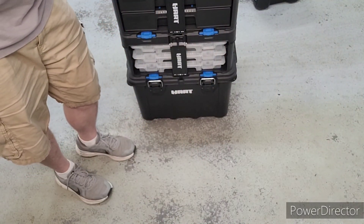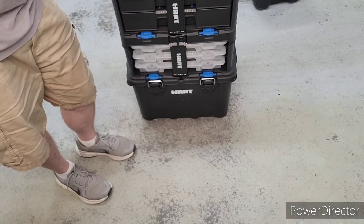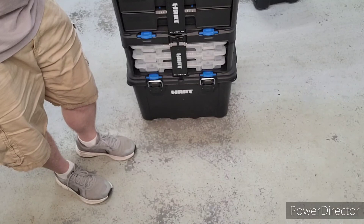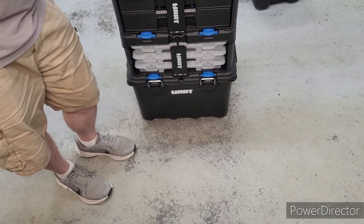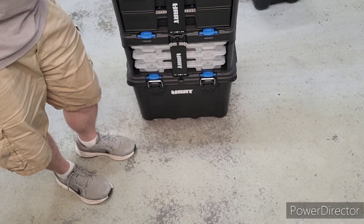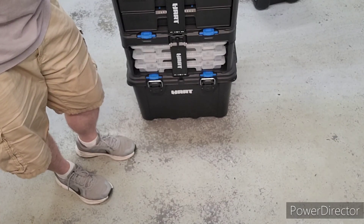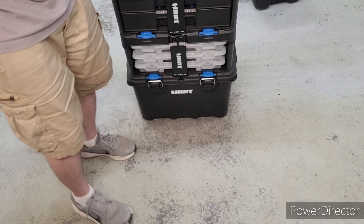I hope you guys liked this tour of my new toolbox. I'm super happy with it - I love the color, the look, and the flexibility. If you're interested in it, come check it out at the track. I hope you liked this video and if you did please like and subscribe.